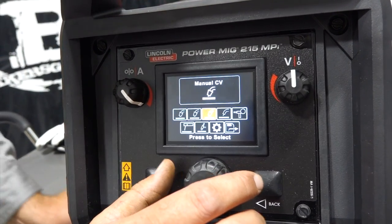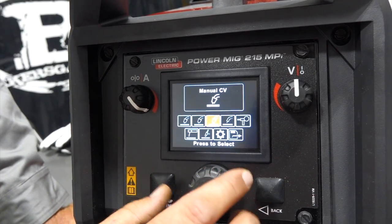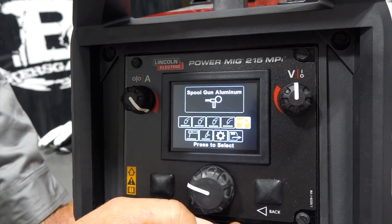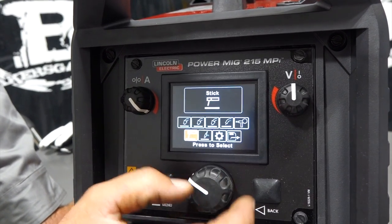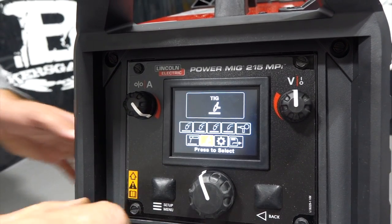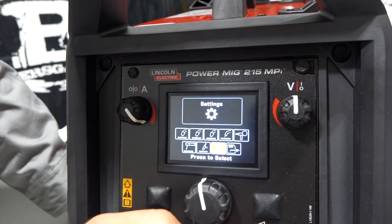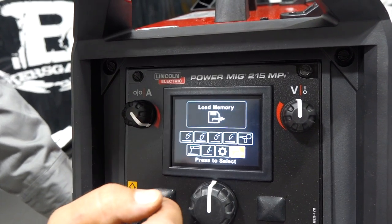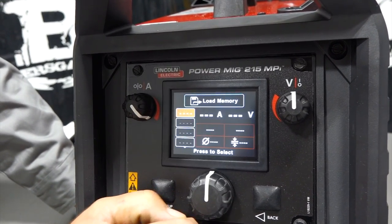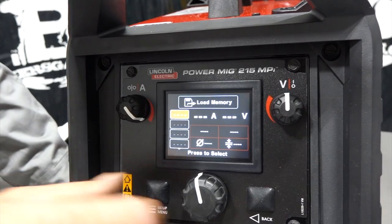There's manual CV mode if you don't want to use the Ready Set Weld features, flux core self-shielded wire, a spool gun package for aluminum, stick welding, and TIG welding — it's got a built-in solenoid so the TIG torch plugs right in and gas flows through the machine. There's a TIG Ready Pack as well. New on this unit is a memory feature: if you like a setting — say for thin-gauge material — you can save it in one of four memory slots.